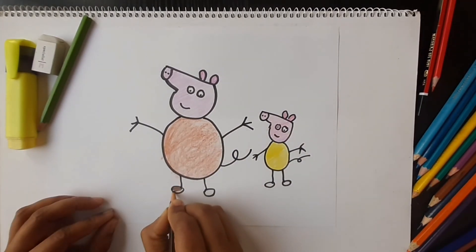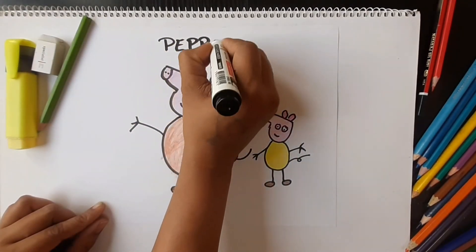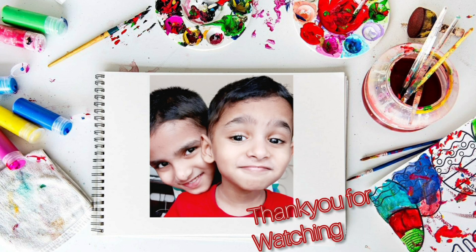So here our Peppa Pig is ready. Hope you like it. Thank you for watching. Bye-bye.